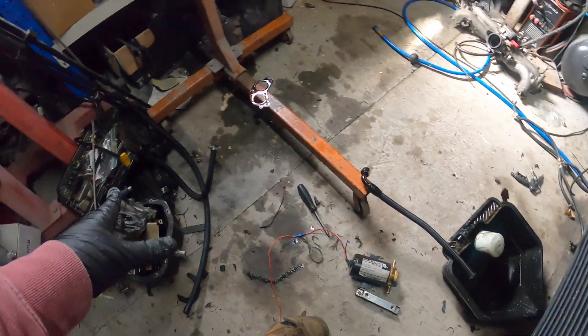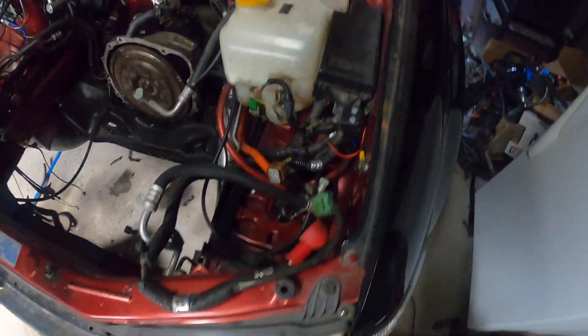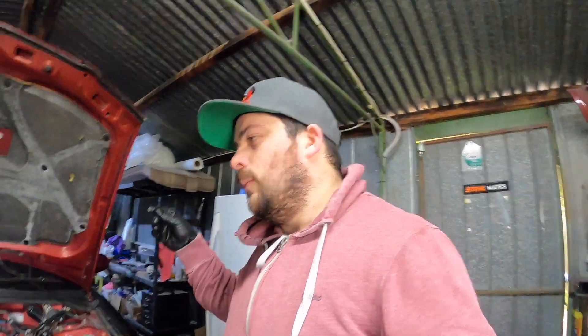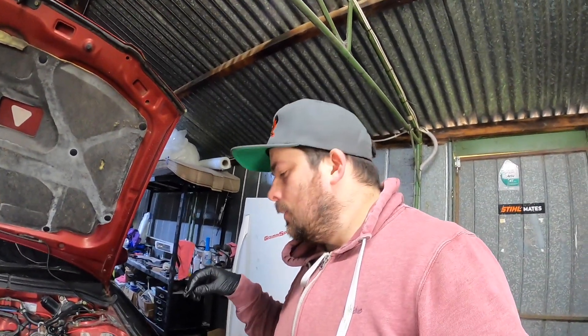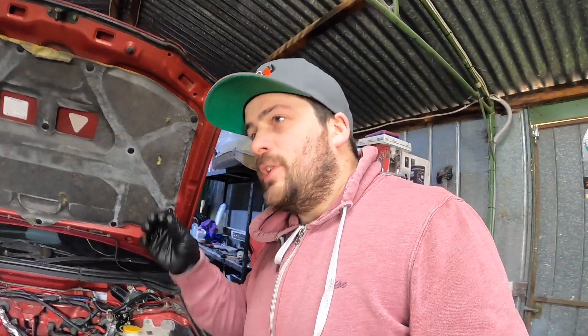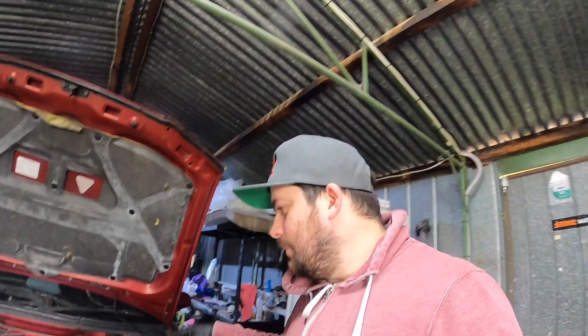Alright boys, all of the scavenger lines are out. So what am I going to do with the catch can now? I was thinking maybe running coolant through the middle section, or through the old scavenger, just to get heat into it so we don't have that build up.